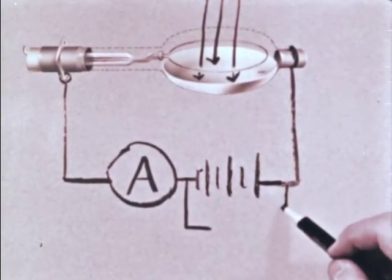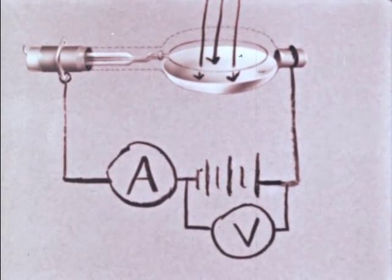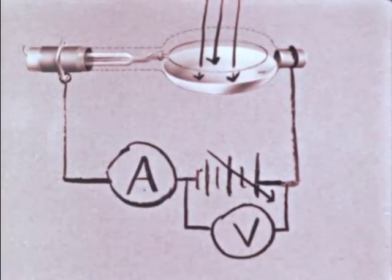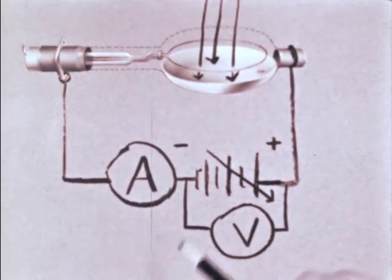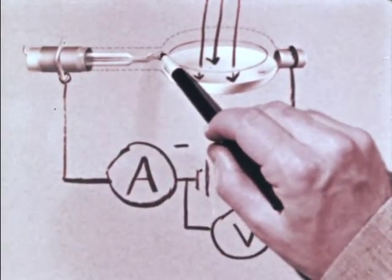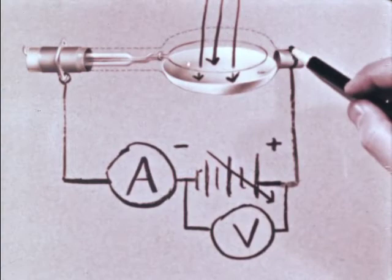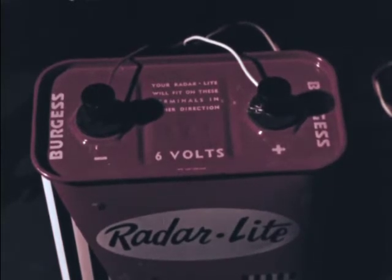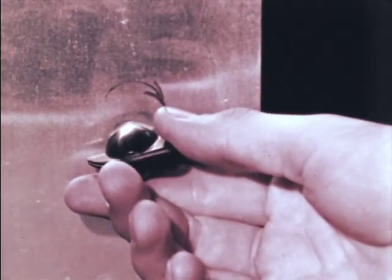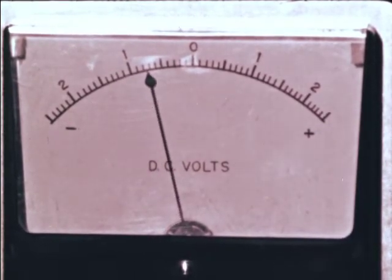How can we measure the energy of the ejected electrons? All we need to do is put a retarding potential on the collector ring and vary the potential until the current through the microammeter just stops. Then the magnitude of that potential will measure the maximum energy of the electrons ejected by the light. I have modified the circuit by introducing a variable potential — shown as a battery with an arrow through it to indicate it's variable. To measure the potential we have a voltmeter connected across it. The negative side of the battery is connected to the collector ring, making it negative with respect to the potassium to retard the electrons. The negative lead goes to the collector wire, and Bill can change the voltage with a variable resistor by turning this knob.